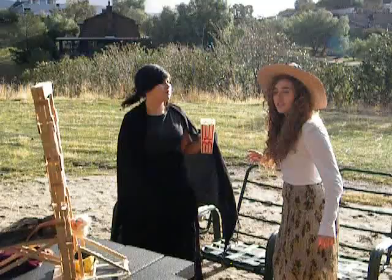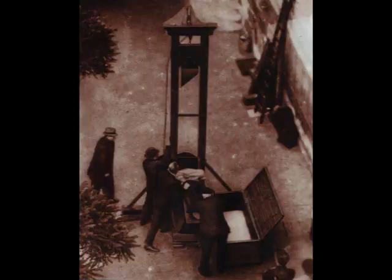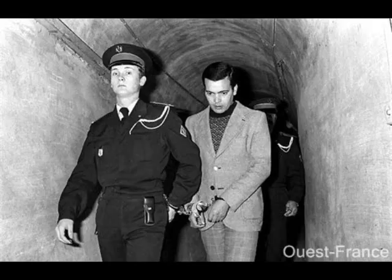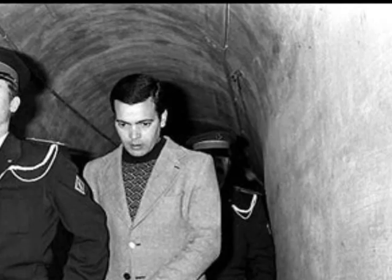The last public guillotining was of a man convicted of six murders. He was beheaded on June 17, 1939, outside of a prison. At his execution, audience members were behaving scandalously. The guillotine was assembled incorrectly, and the execution was secretly filmed. This caused authorities to decide that executions in the future would take place in the prison courtyard in private. The guillotine remained the only legal execution method in France until 1981, after the abolition of the death penalty.